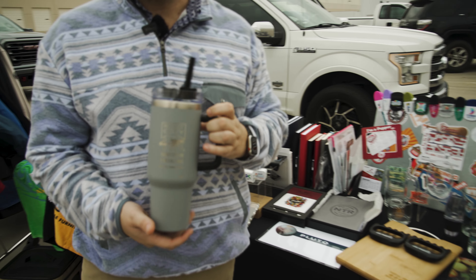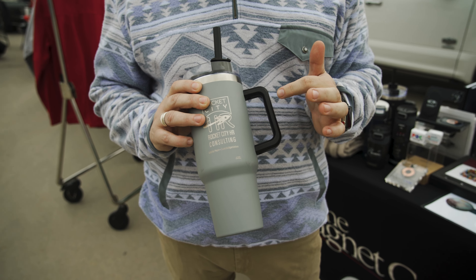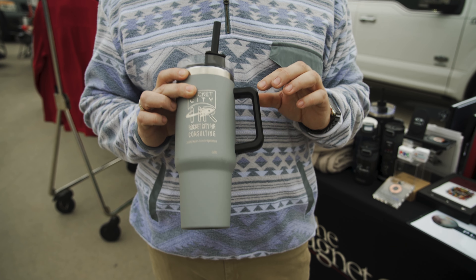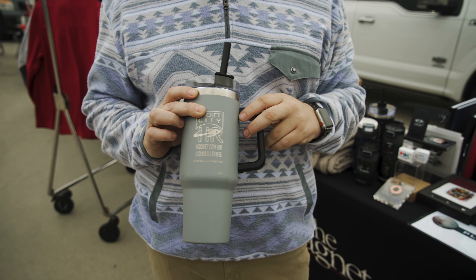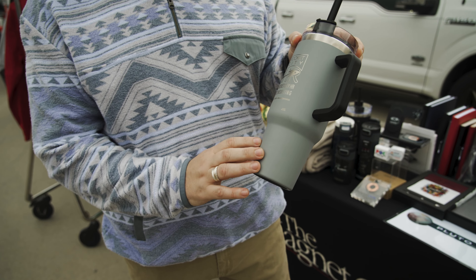We have our 40-ounce drinkware — pretty awesome colors: cement, white, and black. 10-piece minimum, which is great for the storage closet, marketing closet, employee events, or maybe you have an executive meeting and you don't need that many.